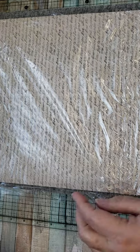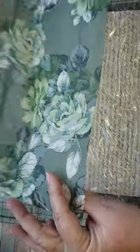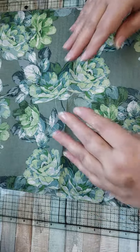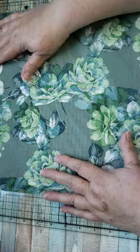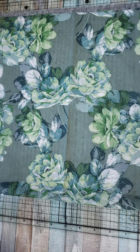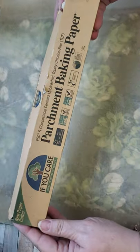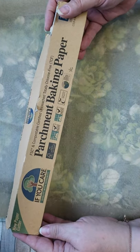So you've got cardstock, then you've got plastic wrap, then you've got your napkin. And then you've got parchment paper — just regular parchment baking paper.